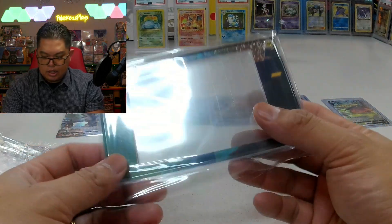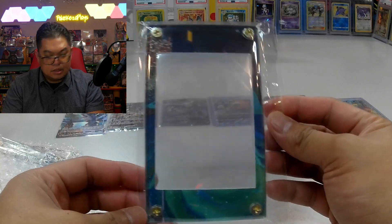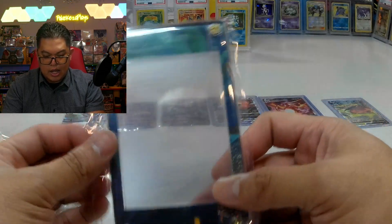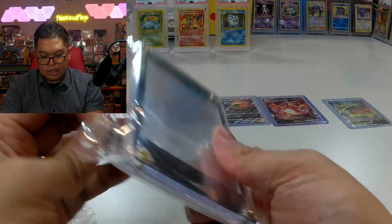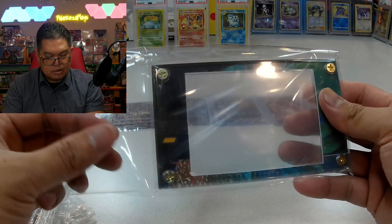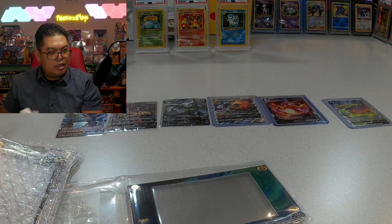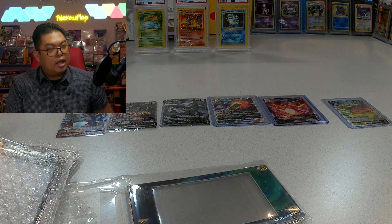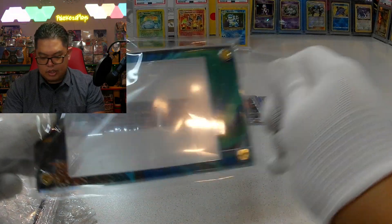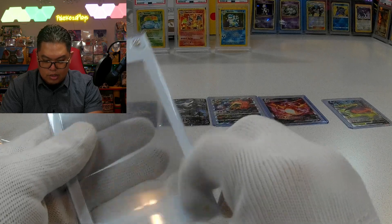There's one thing about keeping it plain and simple with just a hard case, but look at this one — it has color. And sure enough, this one is featuring the one and only infamous Incineroar card. So I have to break out my gloves again. I got my handy dandy gloves here to keep the case nice and clean. Wow, so nice.